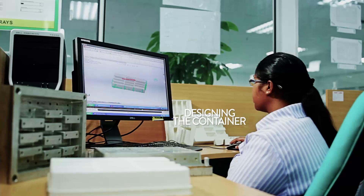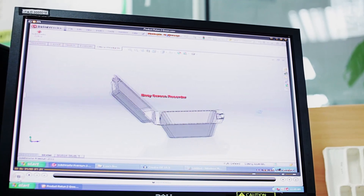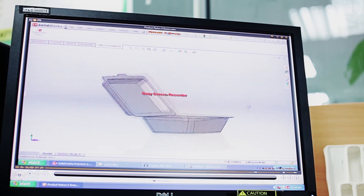The other aspect of production is the design of the containers. Products are designed according to specific technical dimensions with care for the aesthetics.